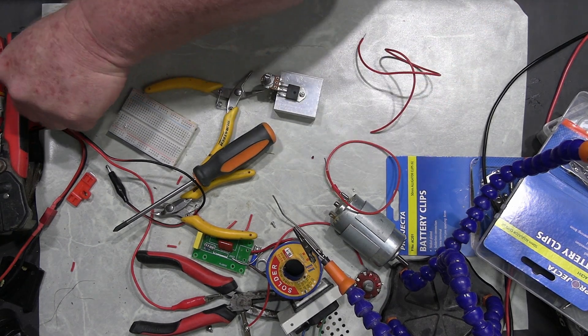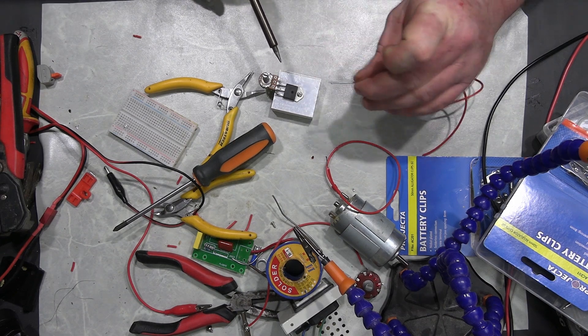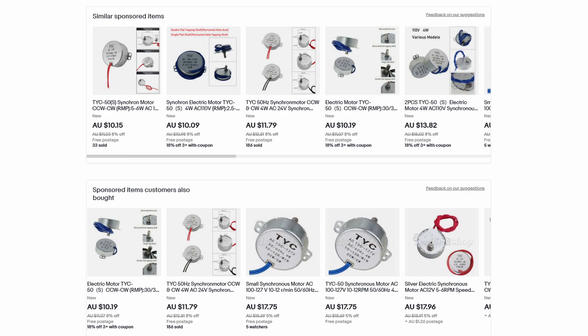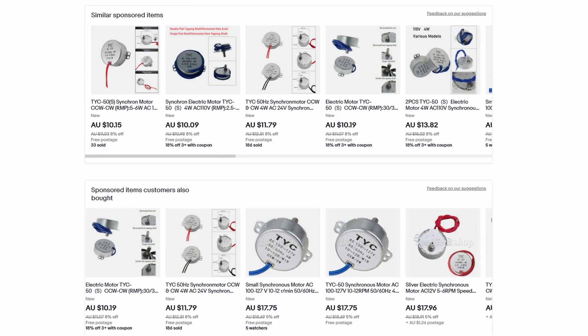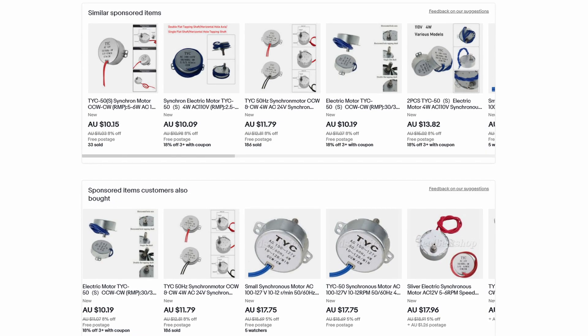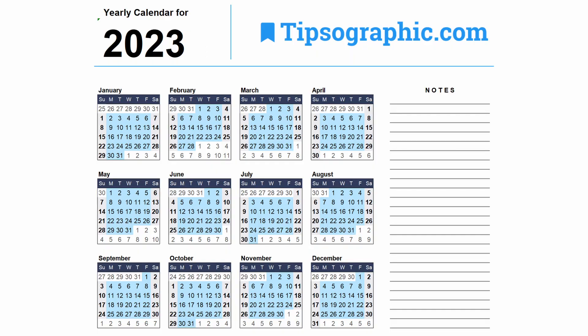Now what I really need is a high torque, low speed motor. I could easily buy this part off eBay, but I'd like to try and make everything out of scrap — I'd like it not to cost me any money. And besides, I don't want to wait two weeks for the thing to show up.